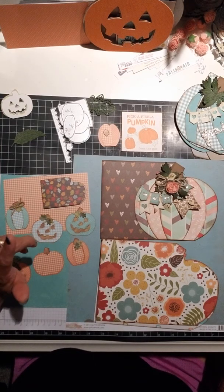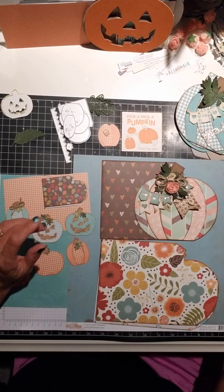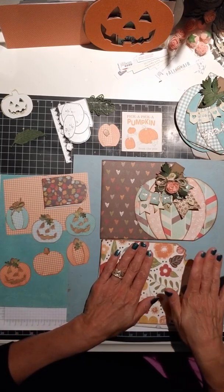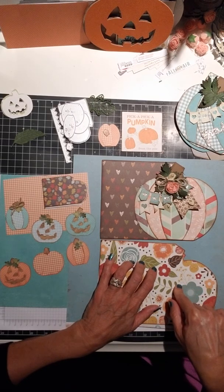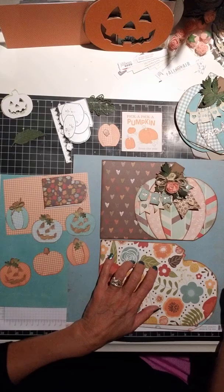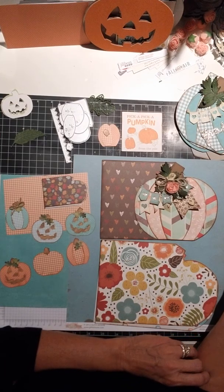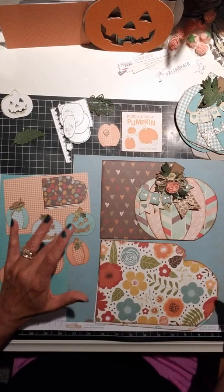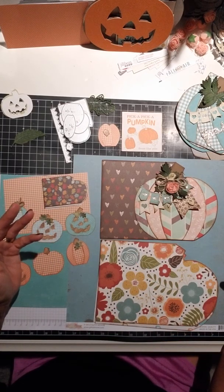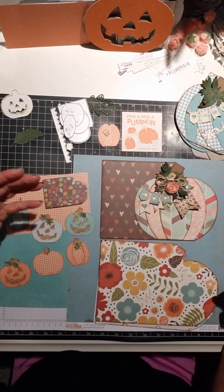After I went back in to confirm my order, I noticed that over here in this AccuCut die book — the 3D Chunky book — they actually showed that they had available the Snowflake, the Ornament, the Snowman. And I have those books as well, so I went ahead and ordered the other ones because these are going to be super cute when we're doing swaps.